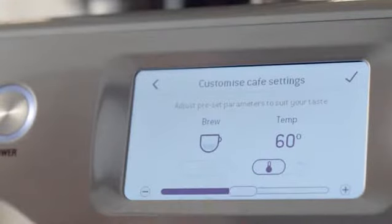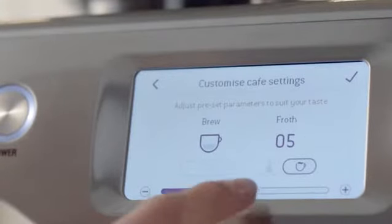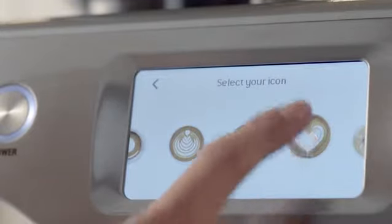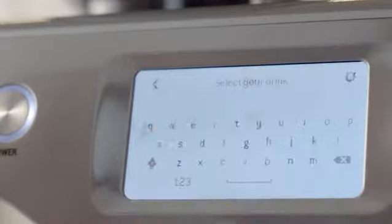It lets me customize a coffee so it's just the way I like it — stronger, weaker, hotter, cooler, frothier or not. Then it lets me choose my own icon, name it, and save it as a favorite. Nice.